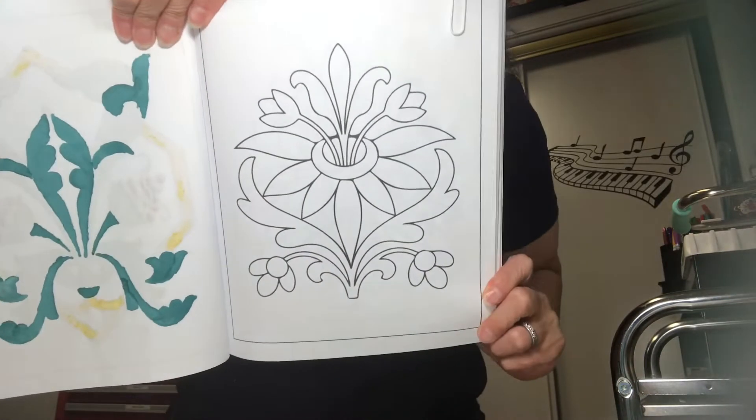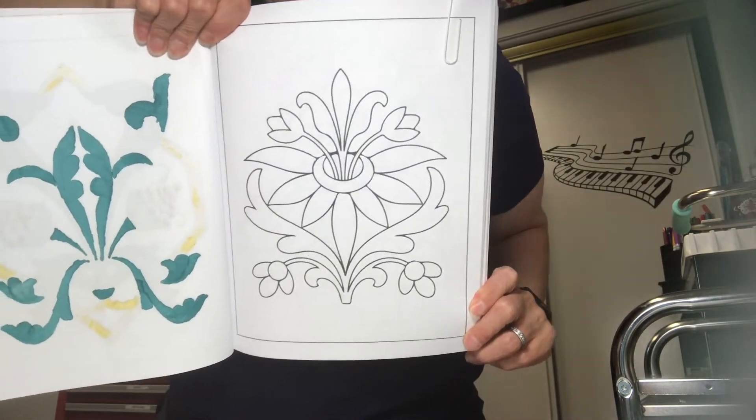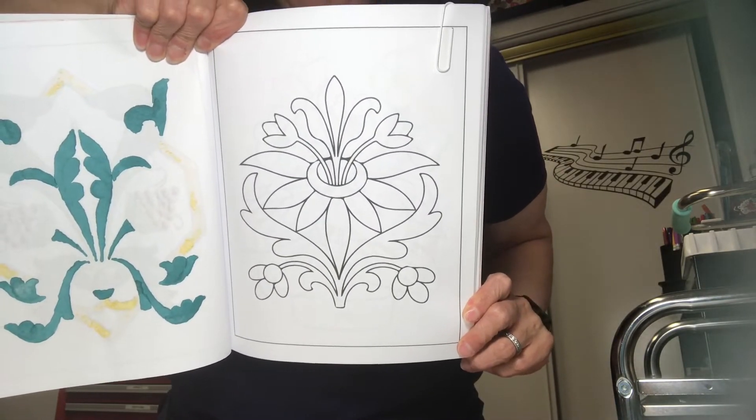For next week I wanted to pick something less busy. So I picked this page for next week — give you guys a chance to look at that. That's what's happening in that book.